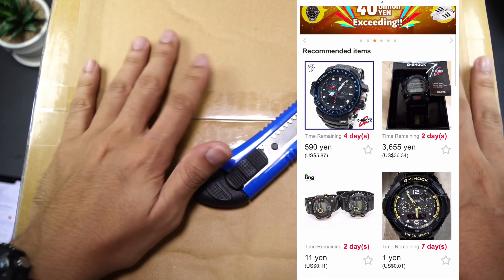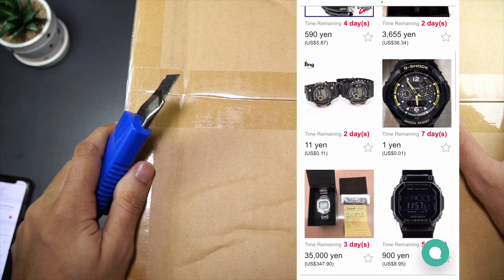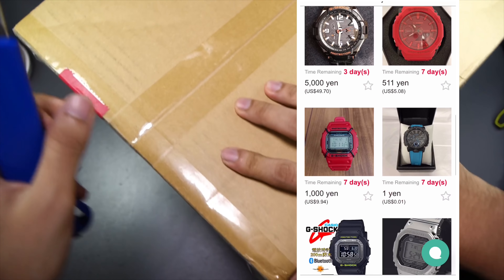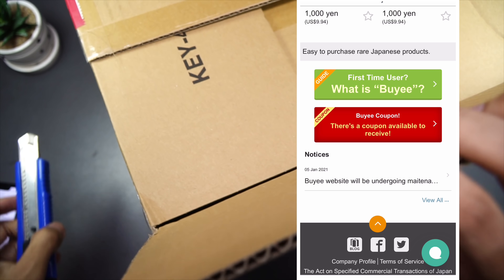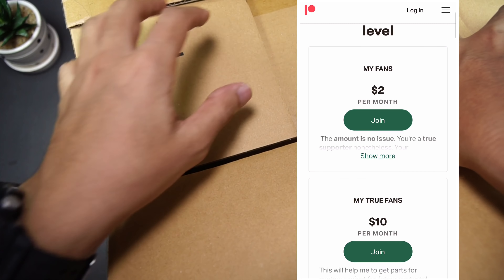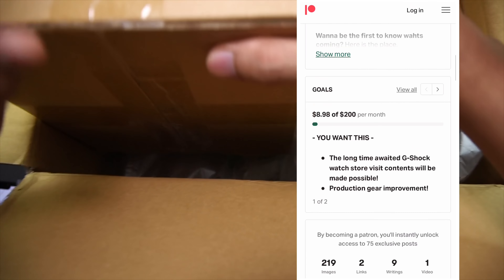Today I'm gonna unbox this parcel that just arrived, which I showcased a little bit in my G-Shock watch collection video. This is from Buy Japan, which is the main sponsor for this video and channel. Mostly I don't have any sponsors other than my Patreon supporters — all three of you, thank you very much for your financial support. Here are two G-Shock watches I got. I purchased them in December but they took some time to arrive, so that's why I'm unboxing them right now.